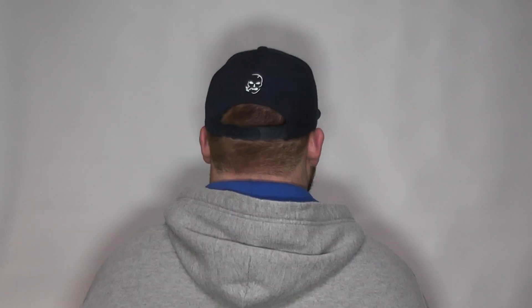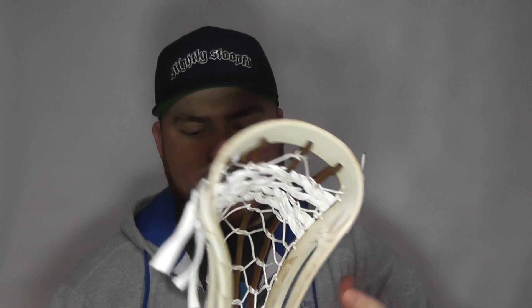What is going on pros and average Joes? My name is Red Beard and welcome to my channel. Today I have a traditional strung Mohawk head that was baked and box pinched for my buddy Doc. This head is for him — it's his head that he gave to me to string.